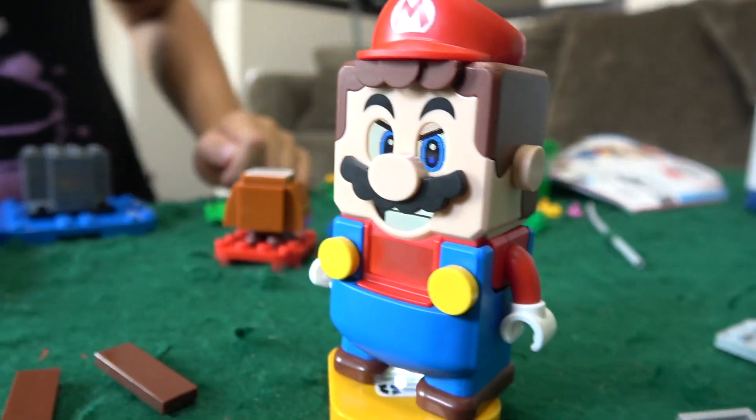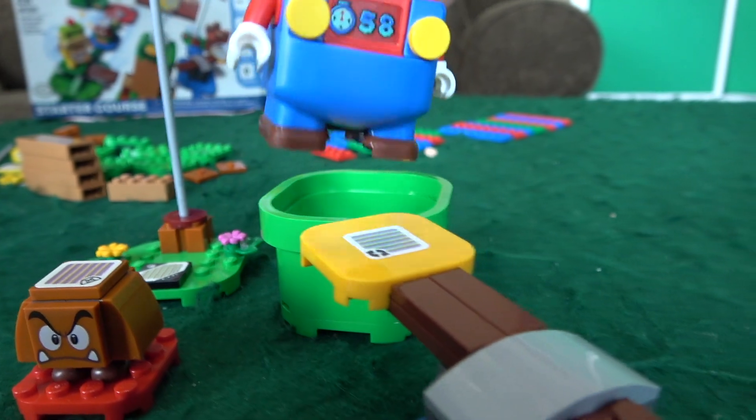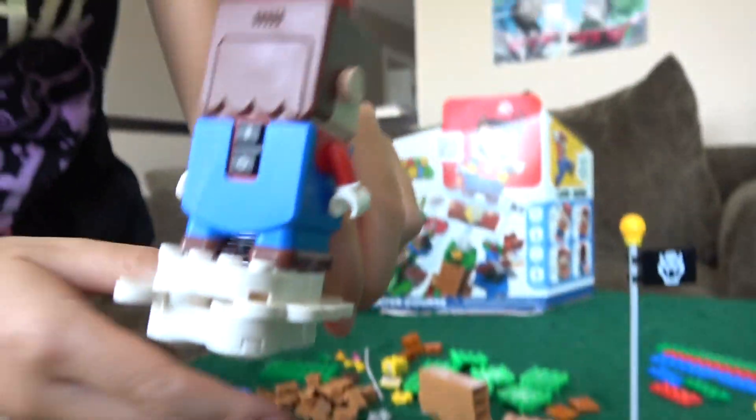We are on bag number three. It looks like we have another thing or two for Liam to jump on. We got some cloud pieces — I've never seen this in Lego before. He has a little timer there, and that turns around. Now he's on the cloud flying around.